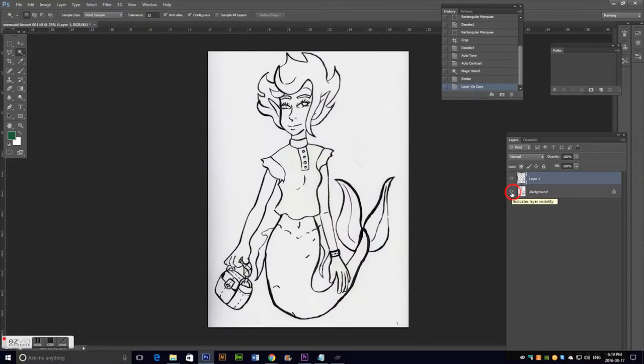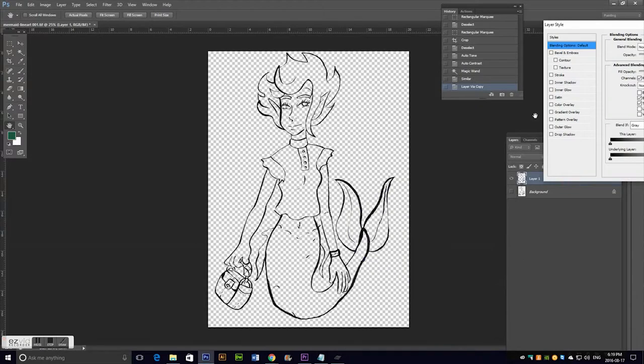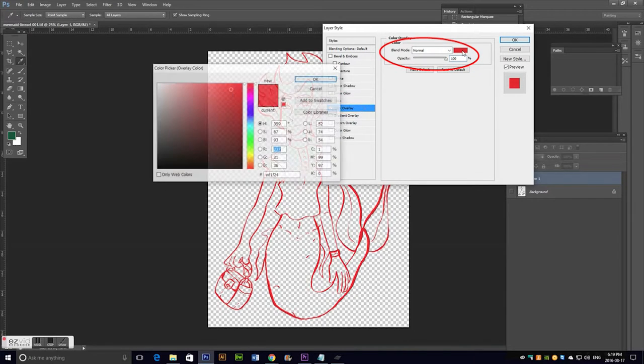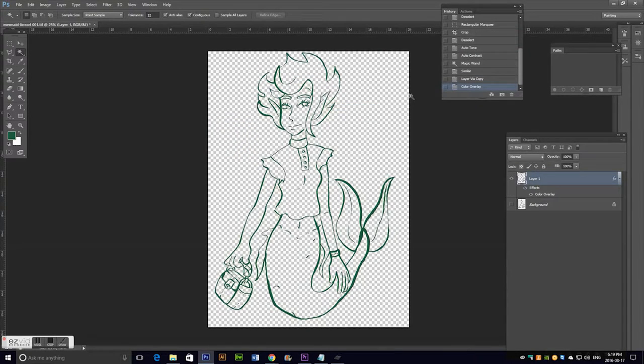At which point I turned the background off and double-clicked on the line art layer. I went to Color Overlay and changed the color. I felt like changing the line art color to green would be more interesting because I knew the color palette I had in mind was a mixture of yellow, orange, reds, and green.